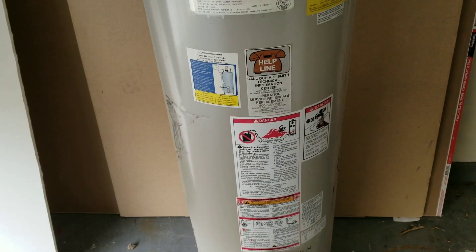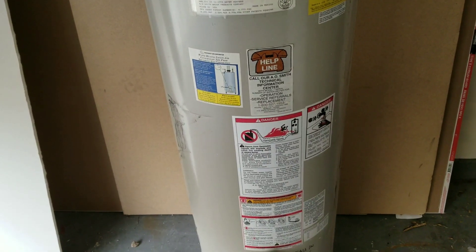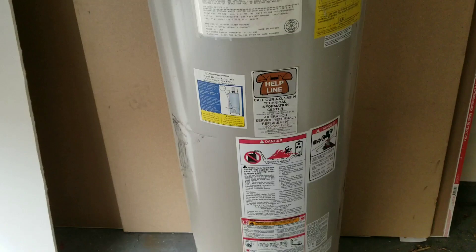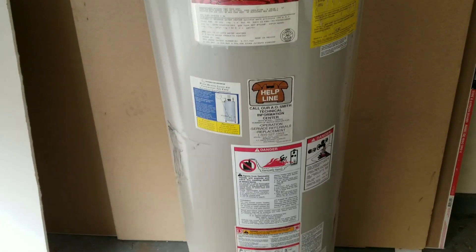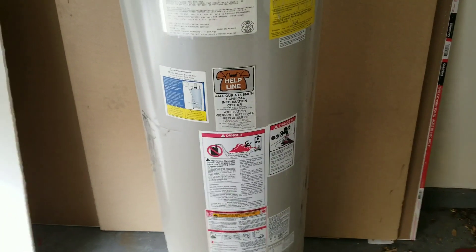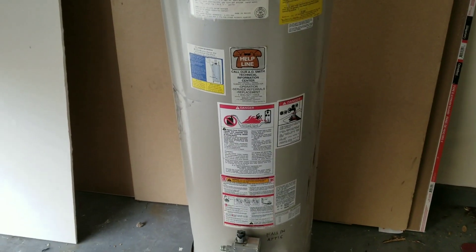Never try this with a water heater that's full. That probably goes without saying, but just in case — 40 to 50 gallons of water is going to be really heavy for anyone to lift on their own.